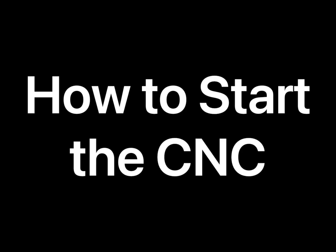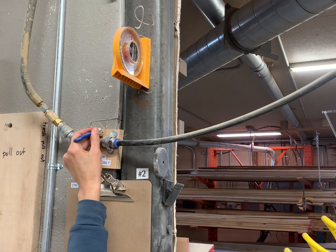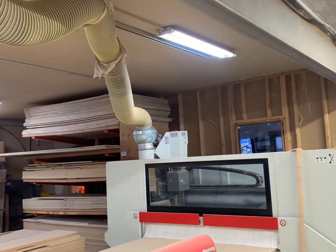This is how to start the CNC. Start by turning the air on slowly so that the router head goes up slowly as it turns on.